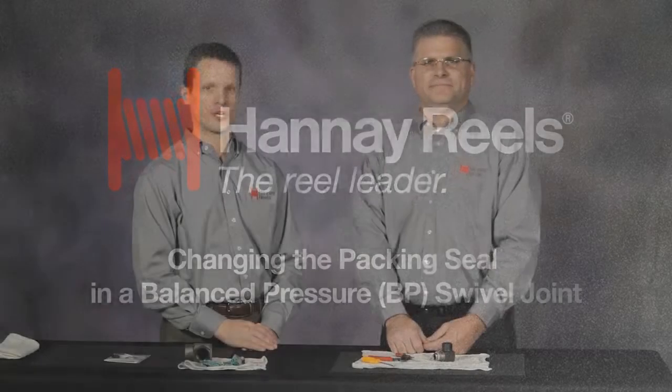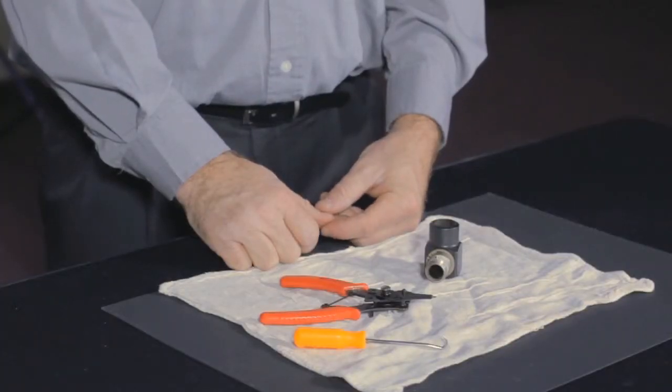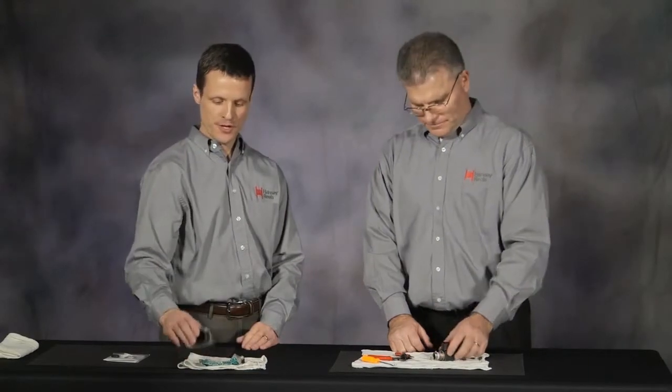Hi, I'm Eric Haney from Haney Reels, here with Rob Motchman. Rob today is going to demonstrate how to change the seal packing in our balance pressure series of swivel joints, also known as BP swivel joints. These are commonly used on our spring retractable reels. Rob has a half-inch version. The process would be the same for the larger one-inch, but go ahead and show us what we need to do on the half-inch.